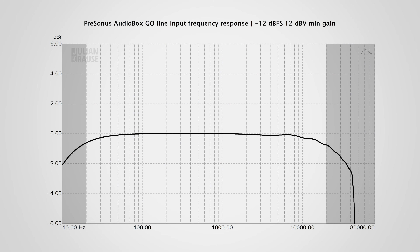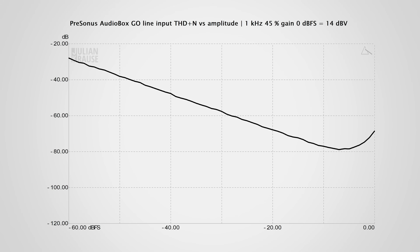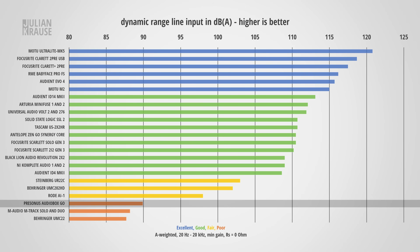I only quickly want to go over the line level input performance, because it is pretty much identical to the mic input. The frequency response is the same, with minimal rolloff towards the lower and upper limit of human hearing. The input also shows a rise in distortion towards clipping, but slightly less than for the mic input. And the dynamic range falls just short of 90 decibels, which again is not that great.